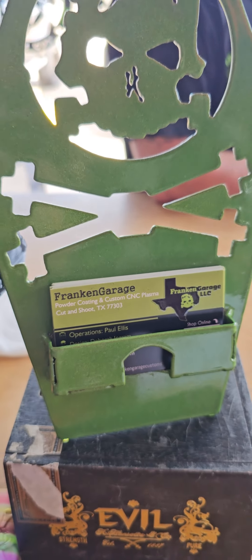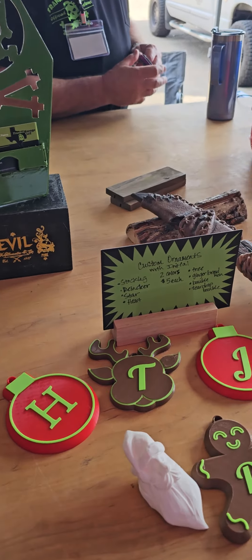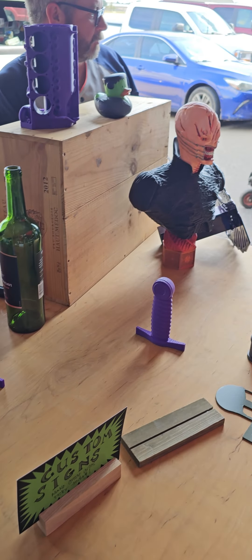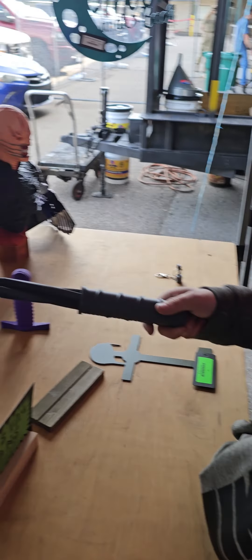Anyway, here we go — Franken Garage. This is Paul, he's the owner and runner of it. Y'all reach out to him if you want to get anything 3D printed or a sign or anything like that. There's some more things over here — these are swords that actually sling out. Watch — give us an example — there you go.